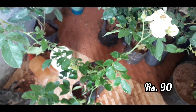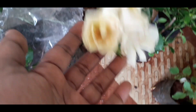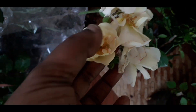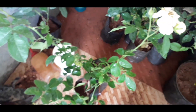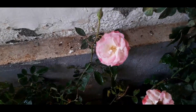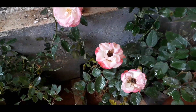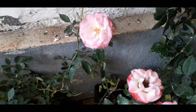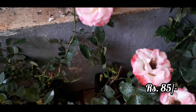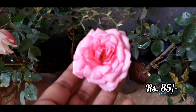I will give you some type of rose from here. If you have a mix of yellow and white, you can mix it up. This is a type of mix. This is about 90 rupees.